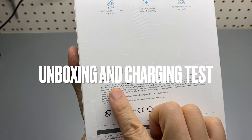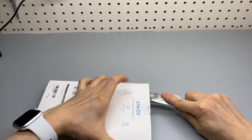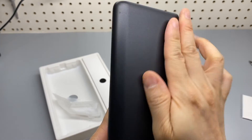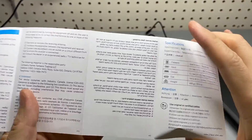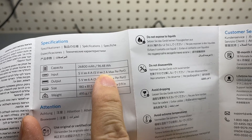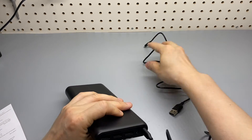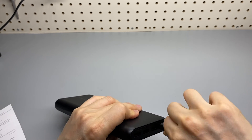Anker PowerCore 26800 — a massive power bank. This thing is huge, with dual micro USB input. This design is super unique. According to the user manual, it supports 2-amp input, so 20 watts total input at 5 volts, 4 amps. I've never seen anything like this dual input design.